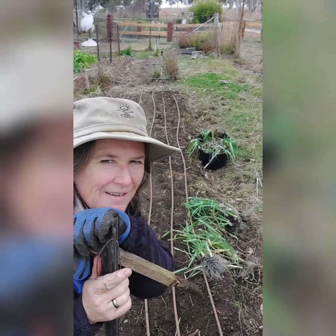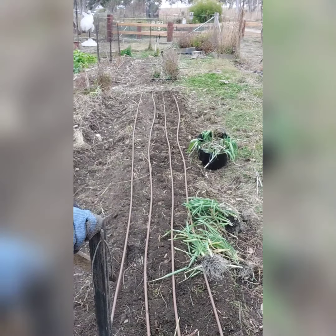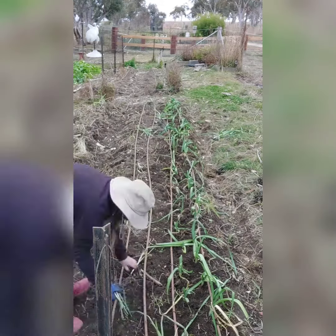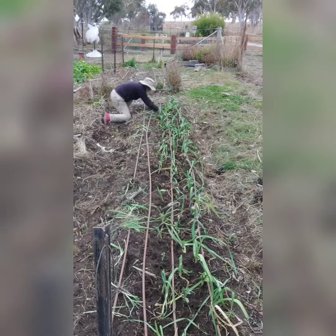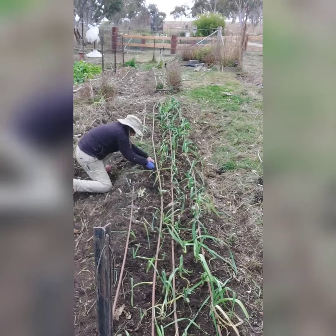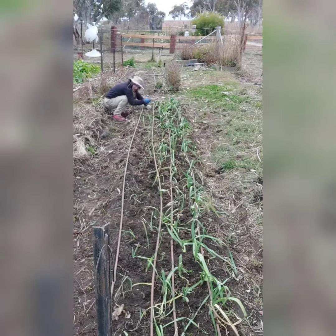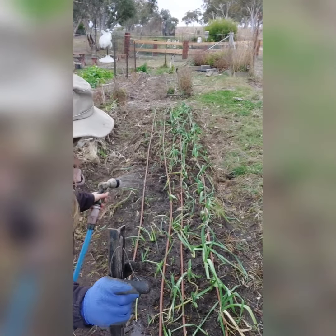Now they're all dug out, I'm going to divide them all and plant them in this bed. And then when you finish, water it all in.